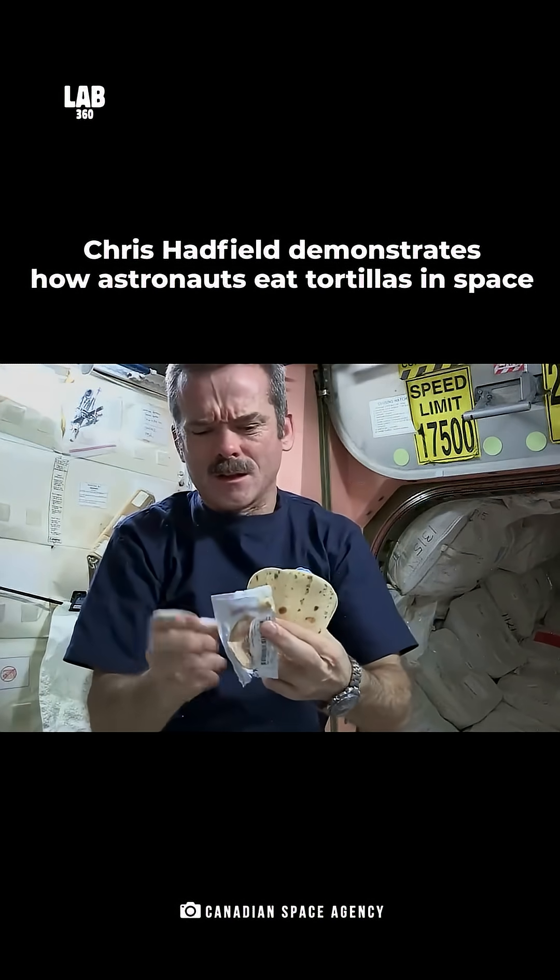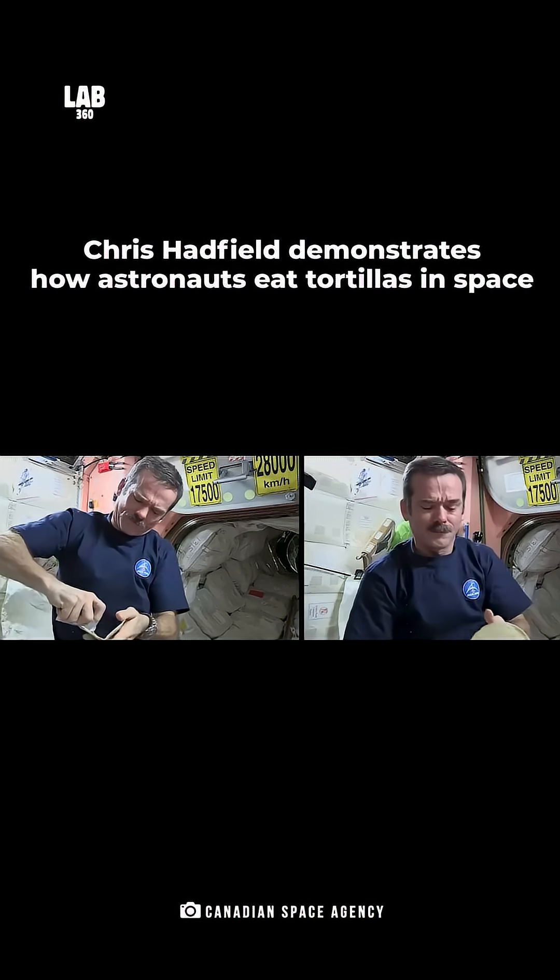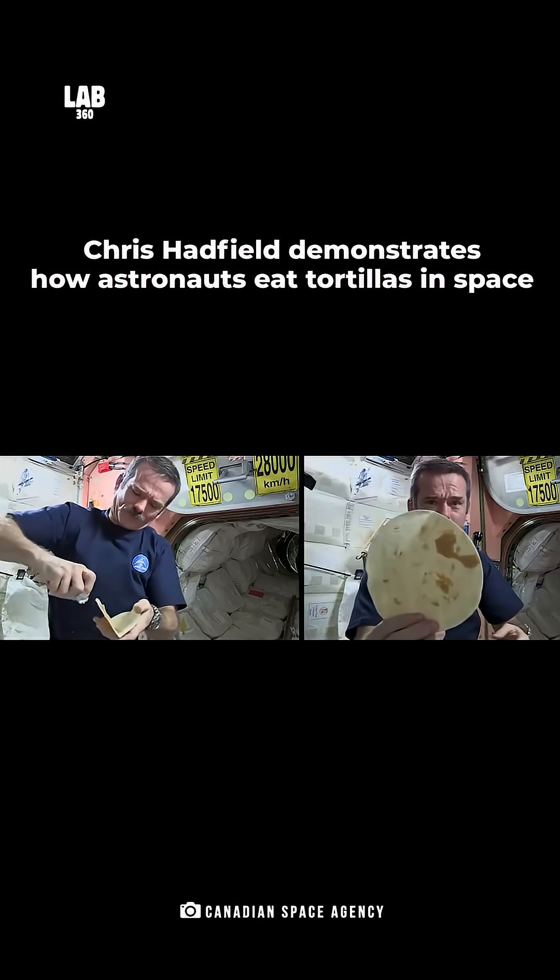Peanut butter is open, squeeze it onto the tortilla carefully. And now, a little honey.